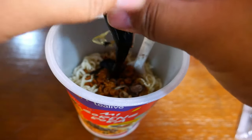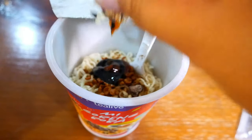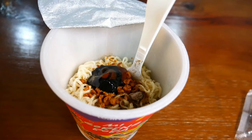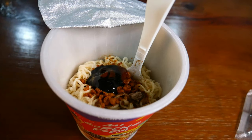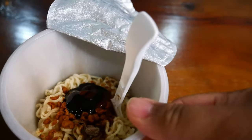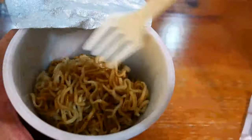Pour all of it inside the noodle and make sure you squeeze everything in. After putting all the sauce, you must mix it really evenly — you have to really spread it out so there won't be parts that are really flavorful and another part which is really bland.